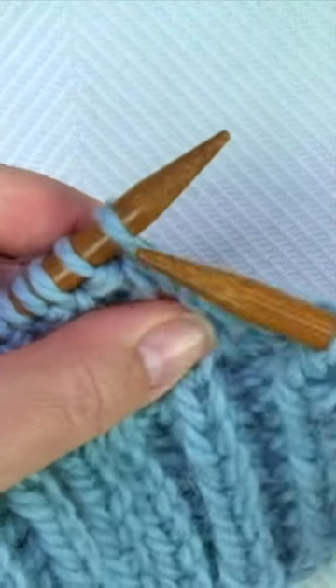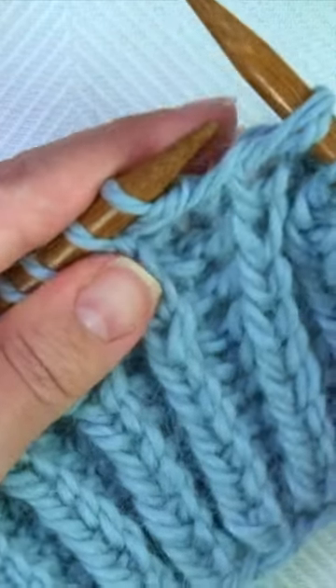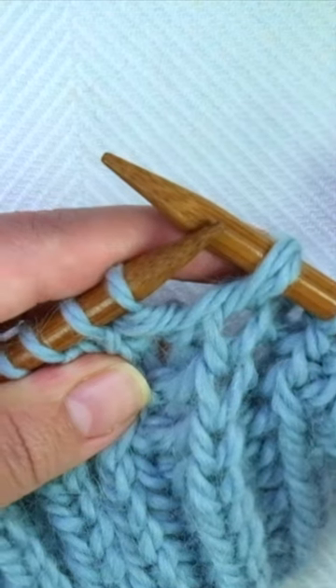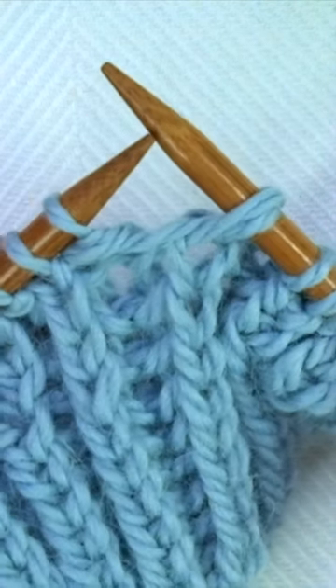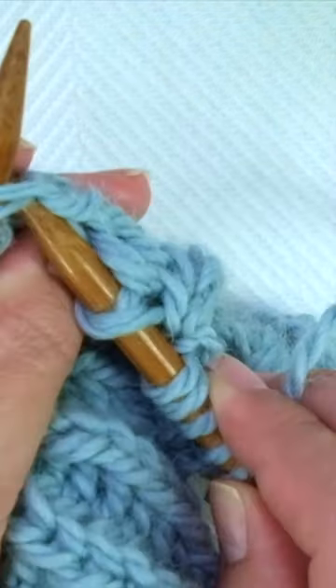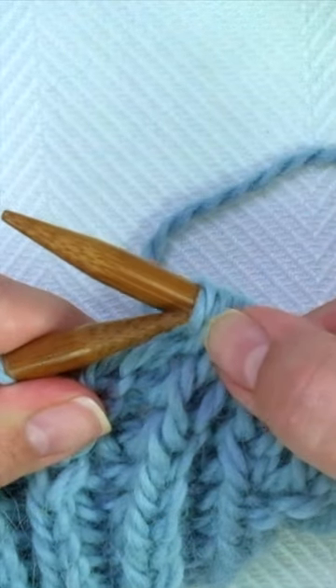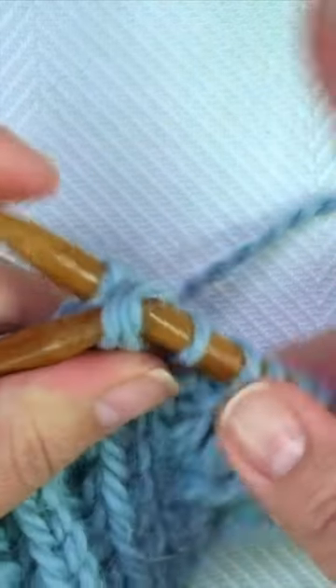I'm going to insert the needle into the stitch from the row below and slip two loops — two stitches — onto the right hand needle. Now I'm going to knit the next two together, and here I have to pass those two that I slipped over.